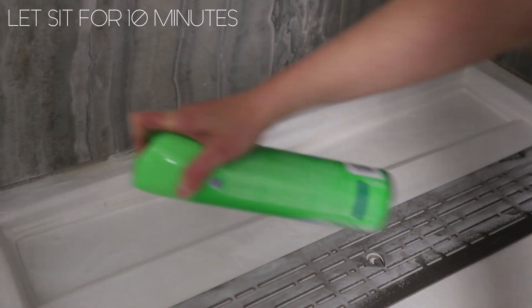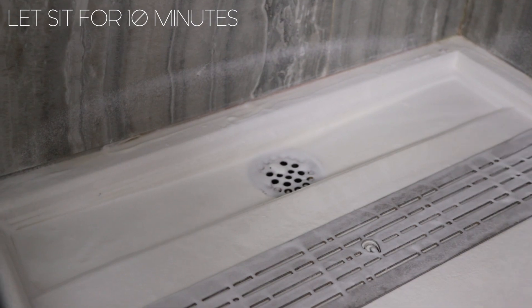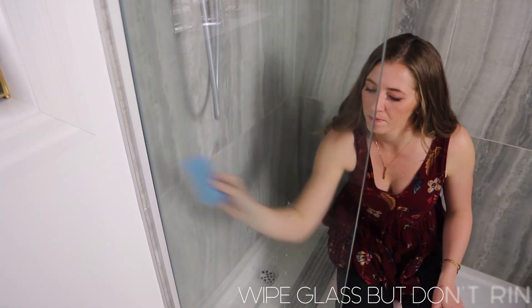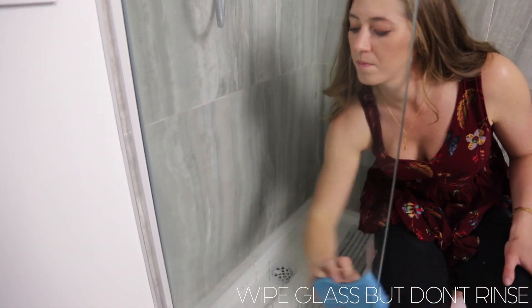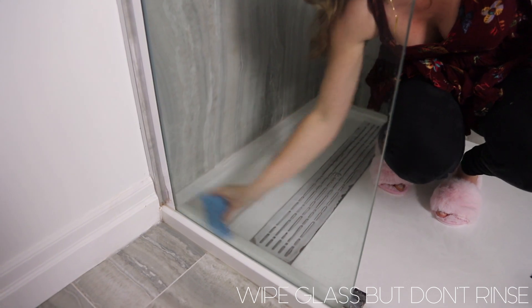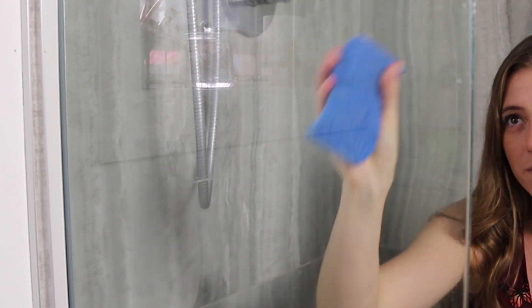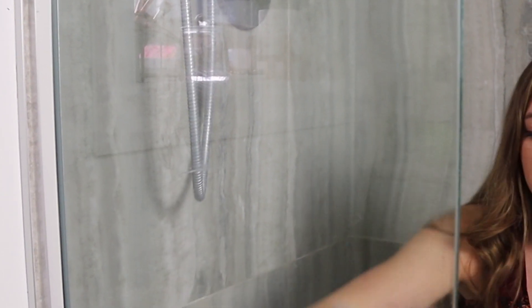We have a grate in the bottom of our shower, and underneath there tends to be buildup and some discoloration from our hard water. So I use the Scrubbing Bubbles shower foam, spray it on there, and let it sit for up to 10 minutes to do its work. Once you wipe this down, you would be amazed at how much just comes right off.